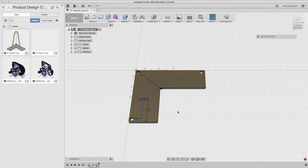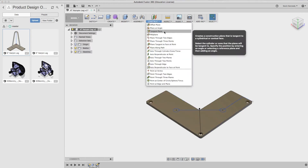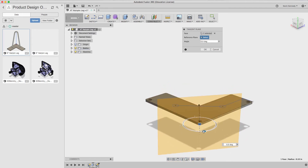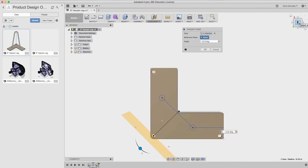We need to create a plane on the back surface in order to create the height of the hairpin leg. I'm going to create a tangent plane off the back and make sure it's lined up correctly, parallel with that line we just created. Then I'm going to create an offset plane 0.375 inches away.